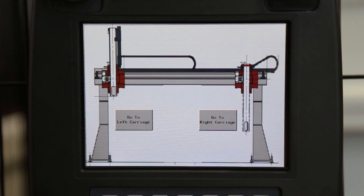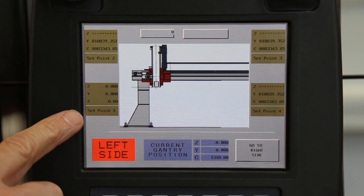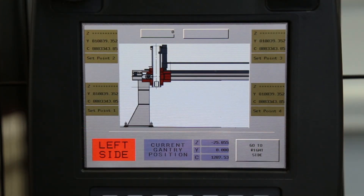The operator is able to select the movement endpoints simply by jogging the gantry to the desired positions and pressing the Set Endpoint button on the touch screen to teach this position.